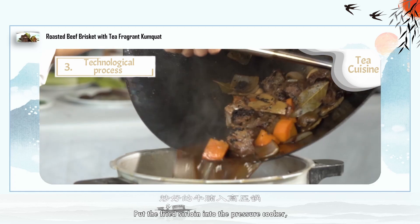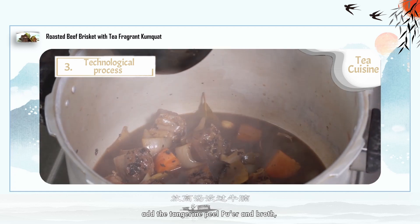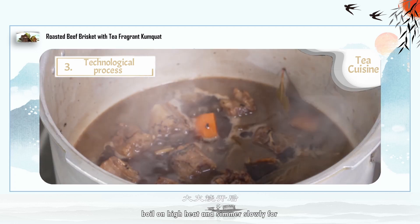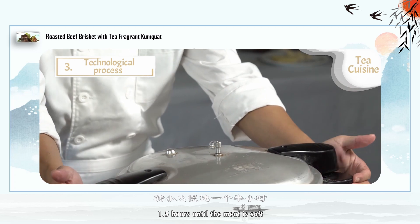Put the fried sirloin into the pressure cooker. Add the tangerine peel puer and broth to cover the sirloin. Boil on high heat and simmer slowly for 1.5 hours until the meat is soft.